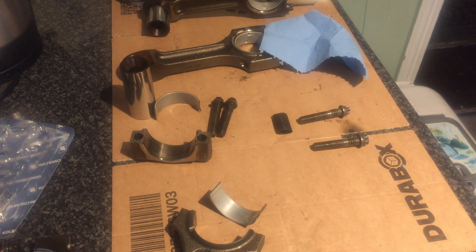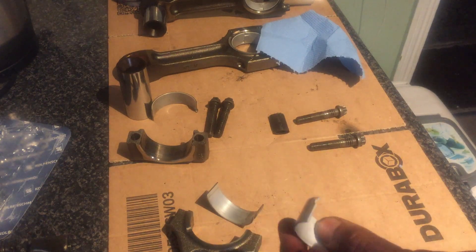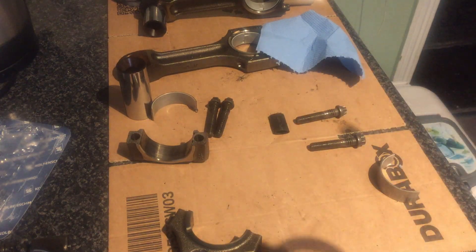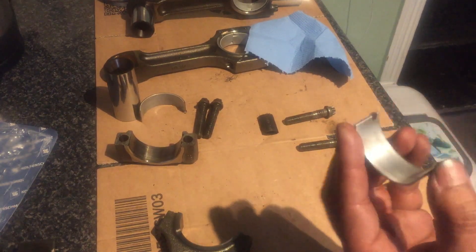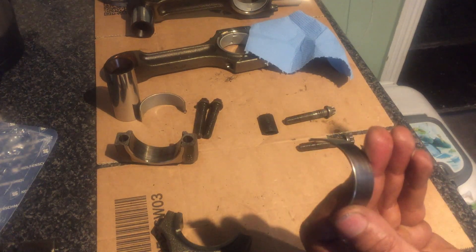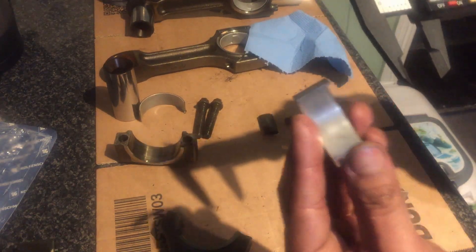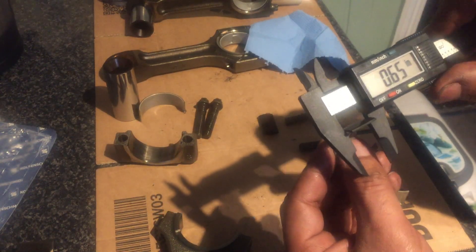I'm going to put another con rod and piston back together. I'm just going to show you how I measured these shells. This is a new one made by Cobbelschmidt I believe. That's the old one. After searching for a while I needed to find out which ones I needed. It was a bit of a struggle - OEM ones are £23 each, they're not exactly cheap, but this is how I did my research.